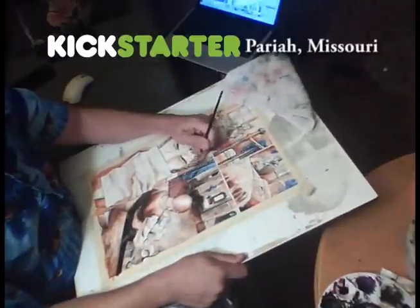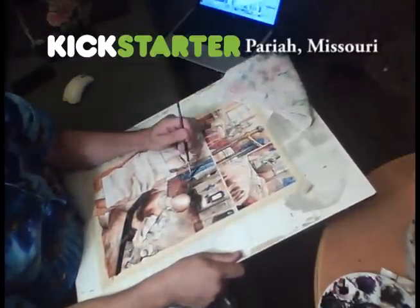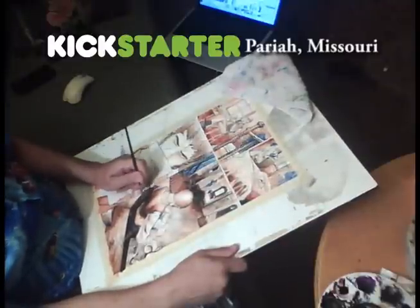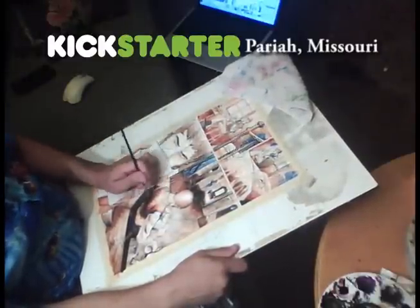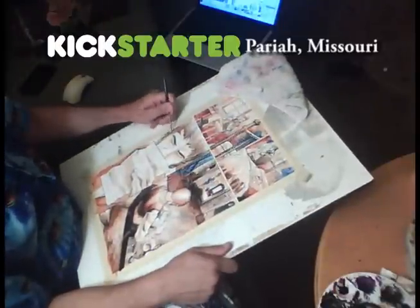And this is the story. Please check out the Kickstarter — there are a couple more videos there. You can also actually download 20 pages free. There's a download there where you can check out the art and stuff like that.